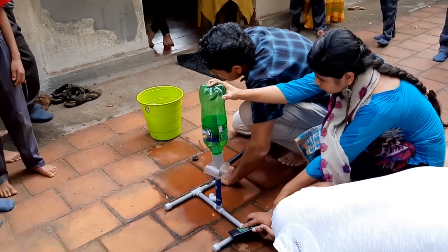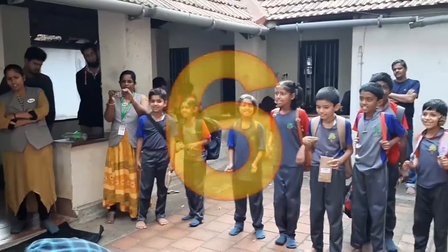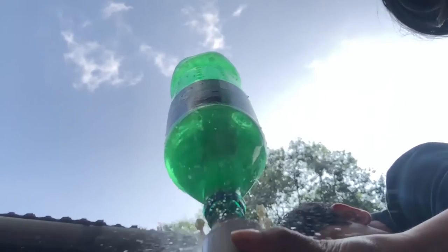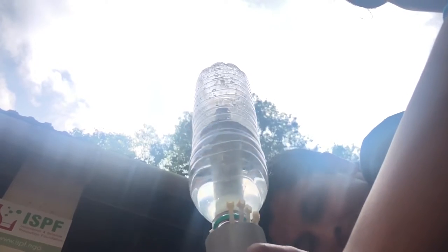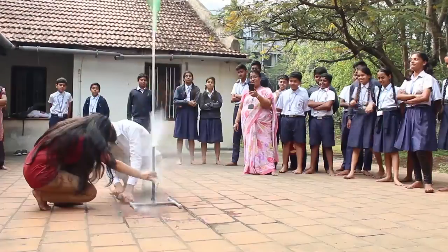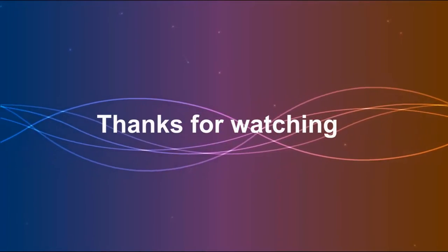Shall we start the countdown? Ten, nine, eight, seven, six, five, four, three, two, one. Oh, there we go!